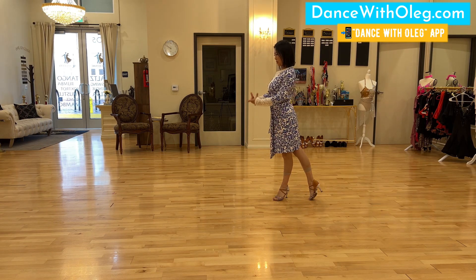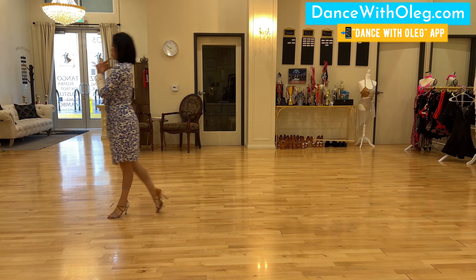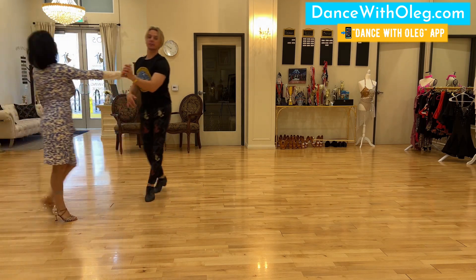Let's try. And go, two and three, forward. Go, two and three, forward. Excellent. Let's go to the next part from here.